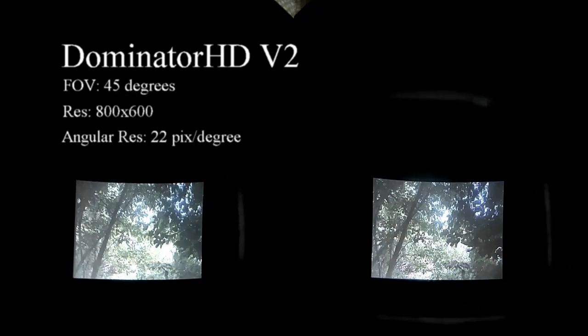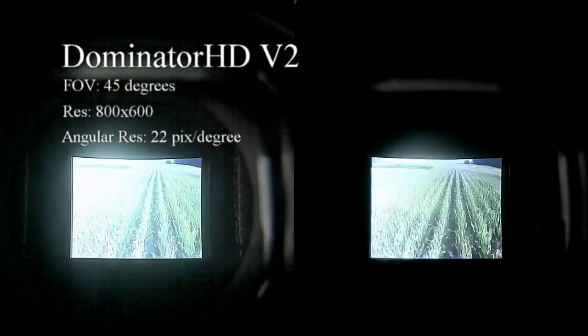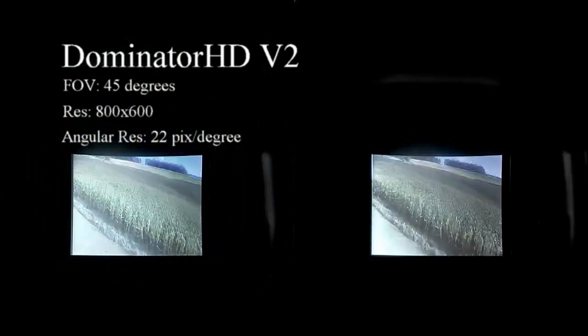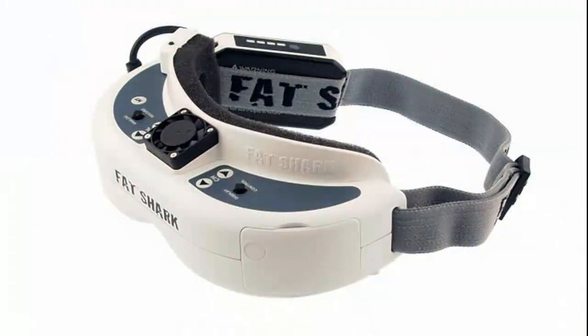Now we go to the Dominator HD V2. These are marketed as a 50 degree field of view — it certainly looks much larger than the Dominator V3, as you can clearly see in this video. But we've actually measured the field of view to be 45 degrees. You get a bigger screen here, a higher resolution than the V3s, but the difference is that this is a 4x3 screen instead of the widescreen of the V3. Because the resolution is so close to the V3 but there's a wider field of view, we get a smaller angular resolution of 22 pixels per degree. Still, you really can't see the individual pixels here — there's a good clear image, bright colors, and it accepts HDMI with 3D mode. One downside is that some versions on the HDMI input show diagonal lines on the video, which is a little distracting.